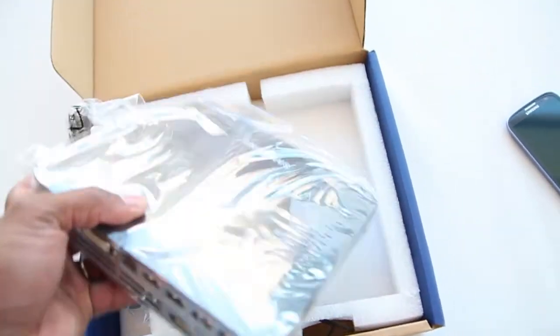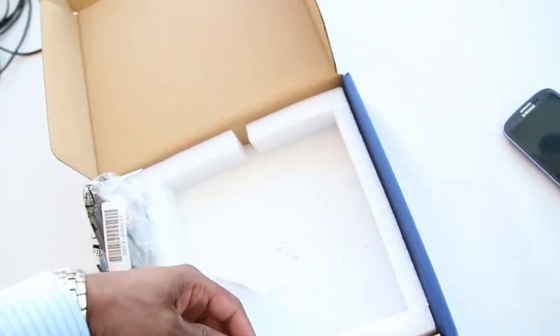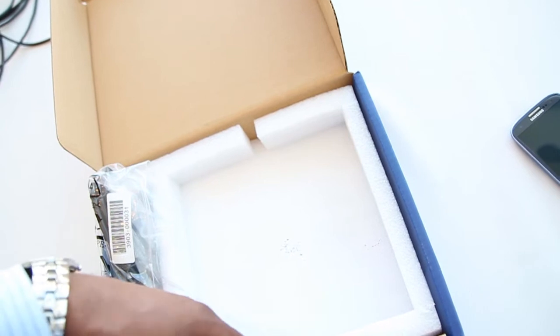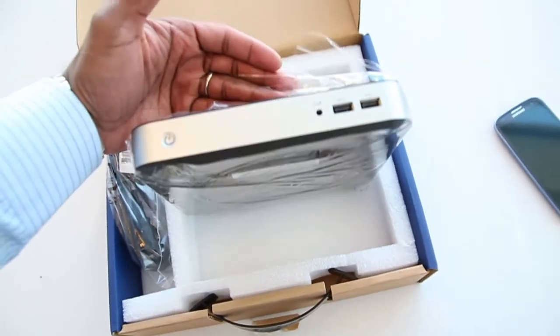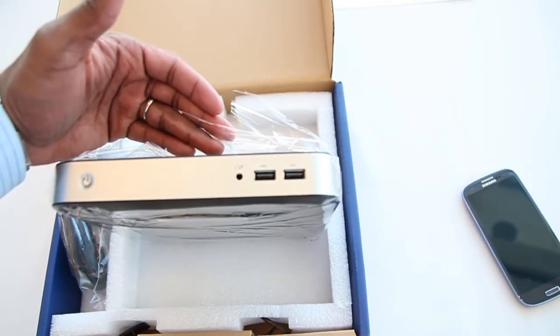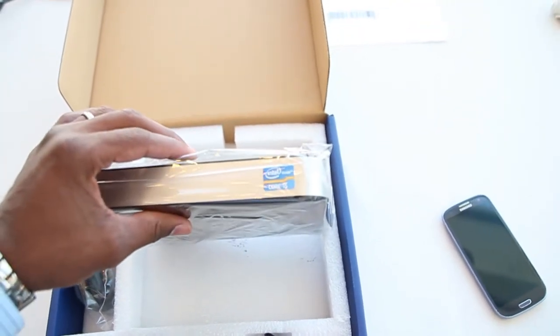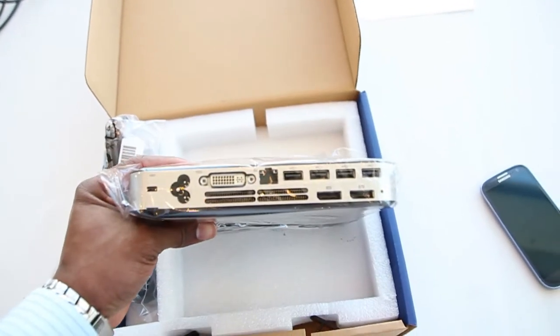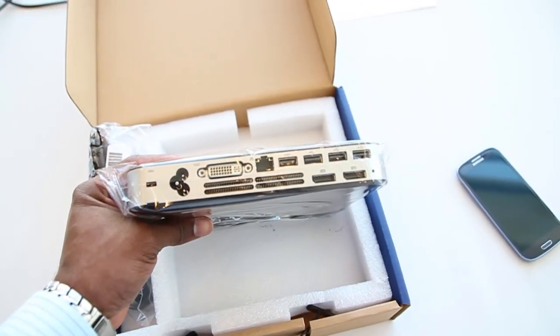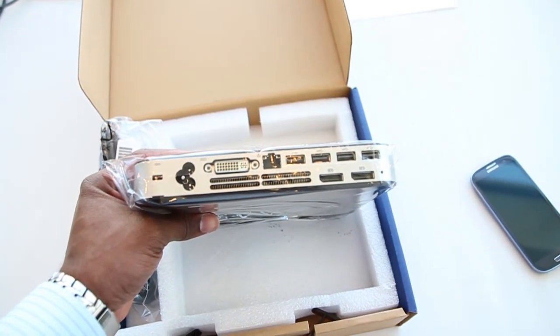Very tiny. And basically it has a Core i5 processor, 4 gigs of RAM, 16 gigs of solid-state drive storage, and an Ethernet port, as well as it supports Wi-Fi and Bluetooth. On the back, you'll have a DVI port for plugging up your monitor, and a total of 6 USB ports — 2 on the front, 4 on the back — and 2 HDMI ports to connect up to an HD display.